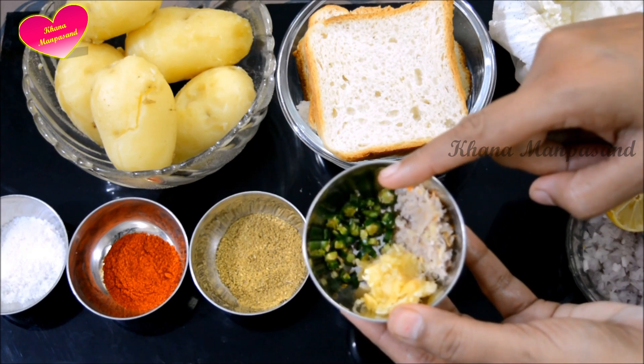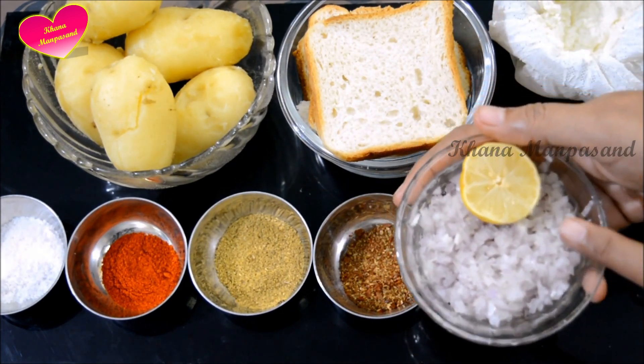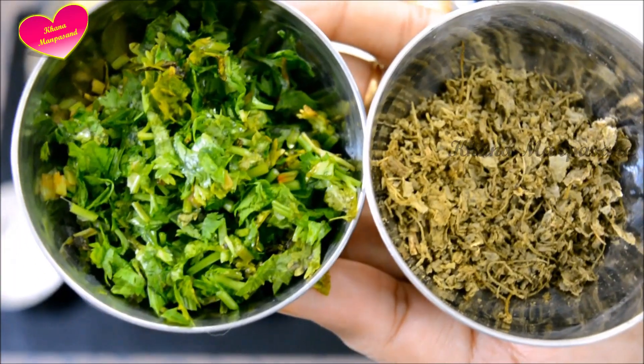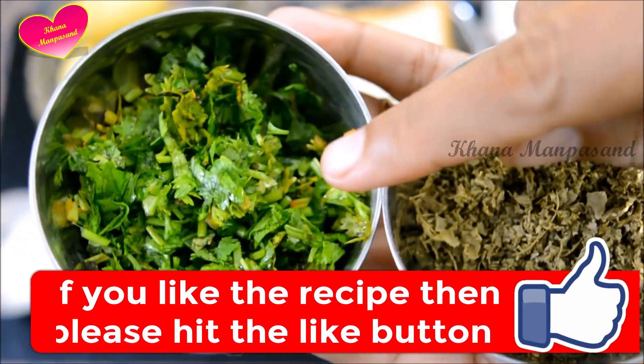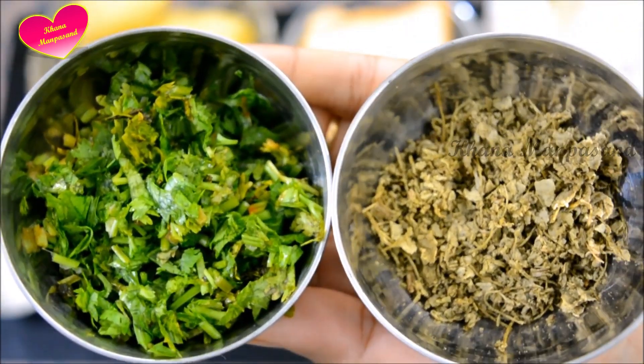2 small chamach haray mirch, 1 medium size pyaaz which we have cut down. If you want, you can add red color. 2 small chamach. So now we will start making the sticks.